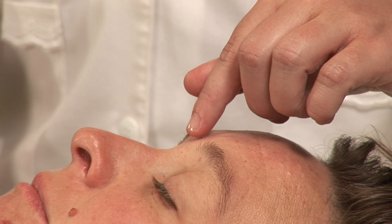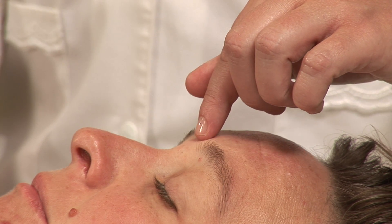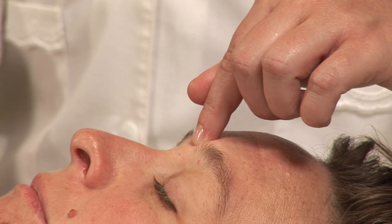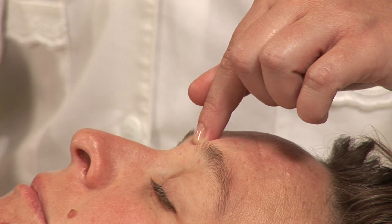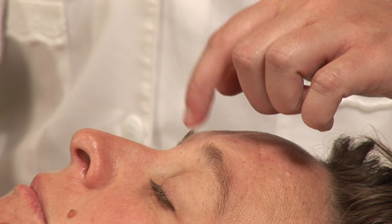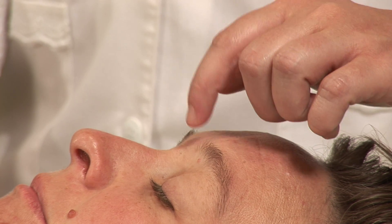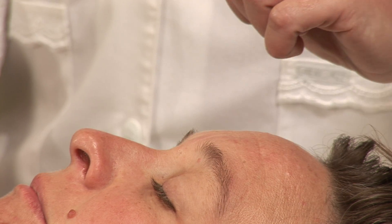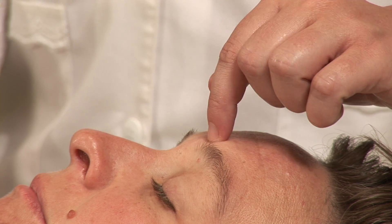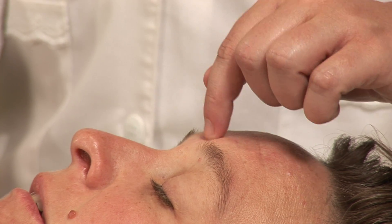The first point being yin tong, the extra point located between the eyebrows on the forehead. You can gently press or make a circular motion on this point, but what I find is often effective is tapping for sinus headaches. You don't want to overdo this — doing it in about 15 to 30 second intervals and then stopping is enough. While you're doing this, trying to take nice deep breaths in through the nose and out through the mouth will also expedite the opening of the nasal passages.